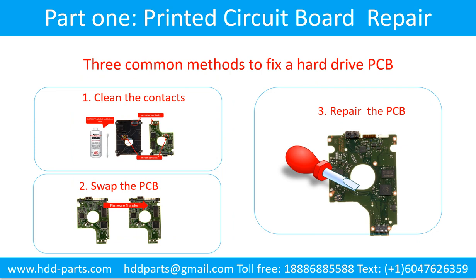3 Common Methods to Fix a Hard Drive Printed Circuit Board: 1. Clean the contacts. 2. Swap the printed circuit board. 3. Repair the printed circuit board.